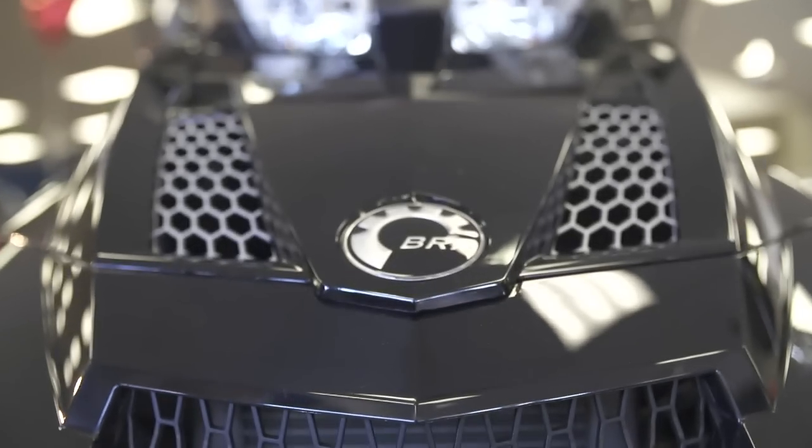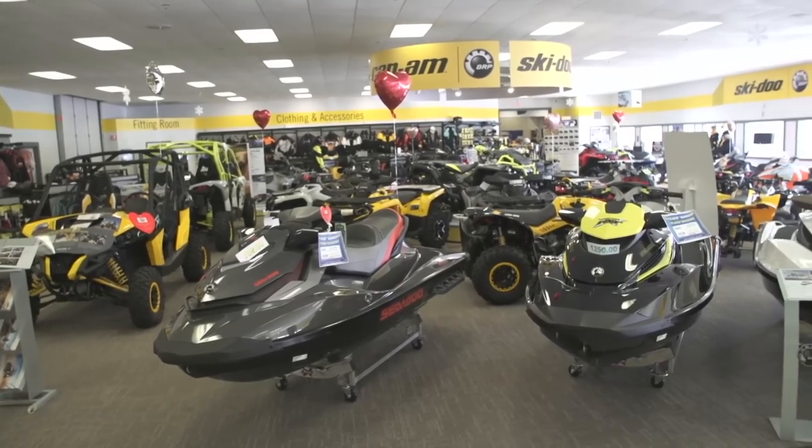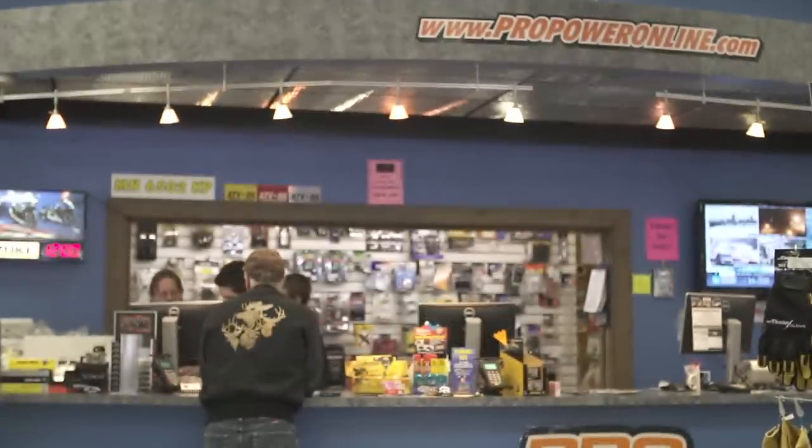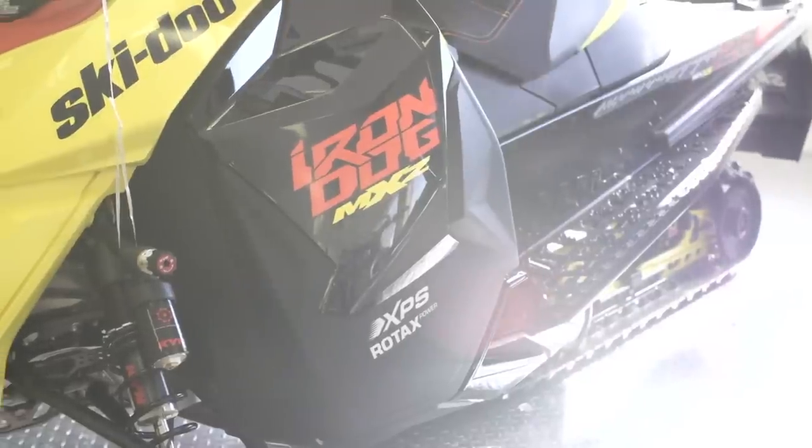Welcome back to Sledhead 24-7. Joining me is Randy Blomley from Pro Power Sports and Marine. We just want to tell everyone what you have to offer here. We offer a great lineup of powersports items: Sea-Doo, Ski-Doo, Can-Am, Polaris, and Suzuki. And great customer service to our customers — service department is great, parts department is great, and something for everybody here at Pro Power.